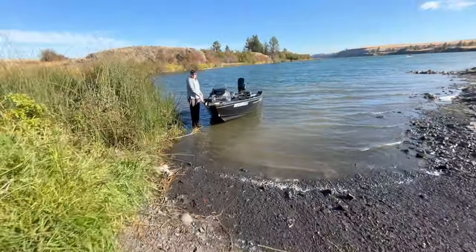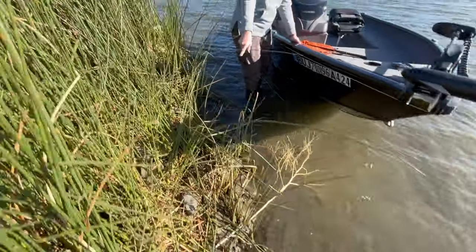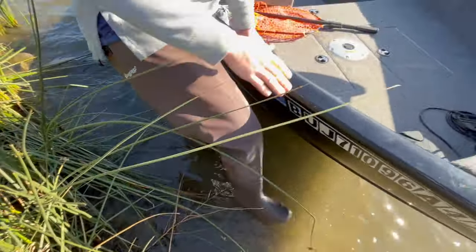Heck yeah guys, we're going to park the truck, put the Discover Pass up, and we're good to head out. Crazy day out there, man. I'll just walk up the side again — right here. Frog Togs keep her legs dry.